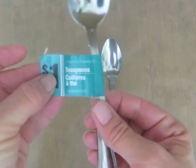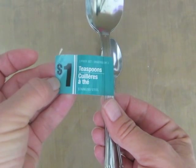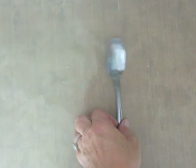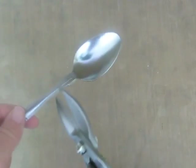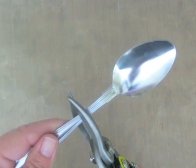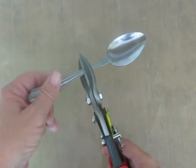I found these spoons at the Dollar Tree, and these were actually a little tricky to work with. But I'm taking the spoon, and about an inch above where the actual spoon is, I am going to start scoring that area with these pliers.